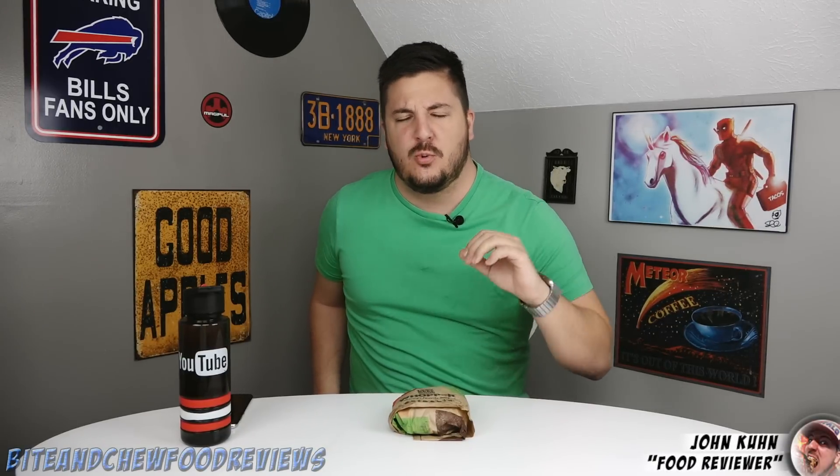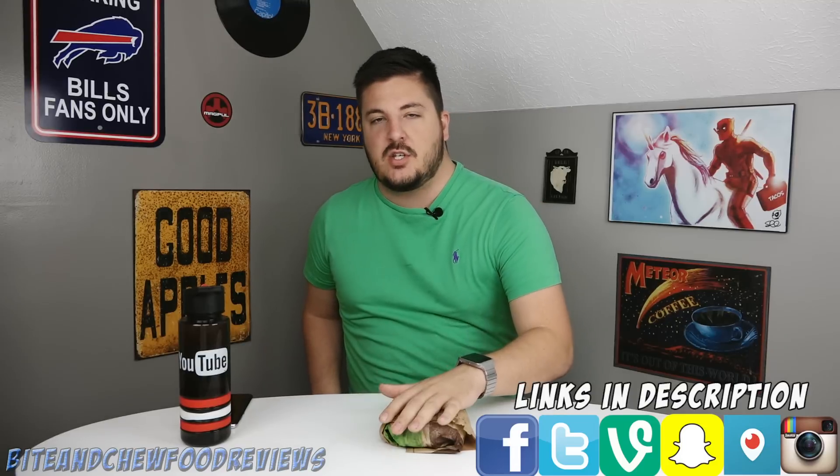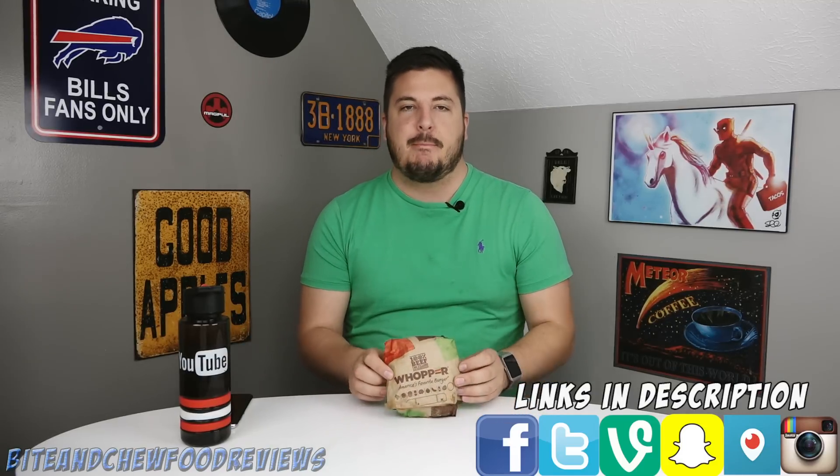What is going on guys, John here for another food review, and today we are checking out the classic Whopper from Burger King. Allegedly this is a new recipe — they have made some changes. It used to be regular old flame-broiled beef, but now they have added some salt and pepper, and it is no longer a perfectly round factory-made beef patty. It is now a randomly shaped home-style patty, more what you would find at a backyard barbecue. Let's check it out and see if these changes make a difference.